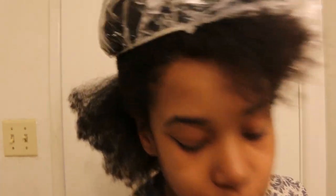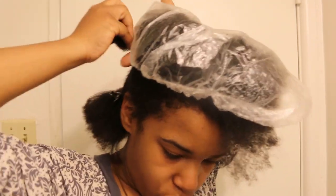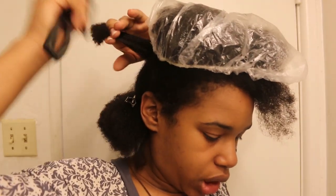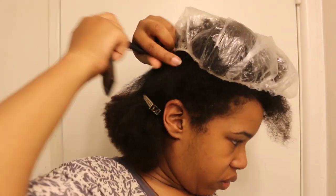I do feel some residue — I think it's from the leave-in conditioner, since it does leave residue on your hair. I'm somewhat tempted to not use the leave-in and just use the heat protectant. I'm keeping this shower cap on the rest of my hair to keep it moist while I blow dry each section, because I don't want to blow dry dry hair.